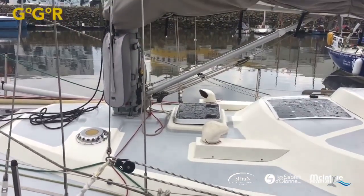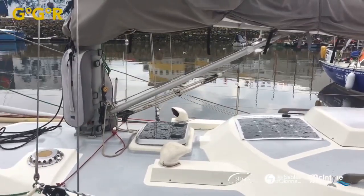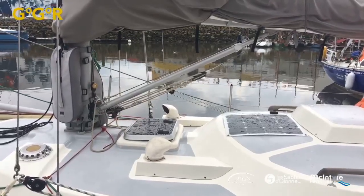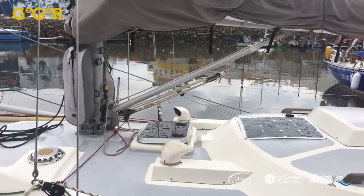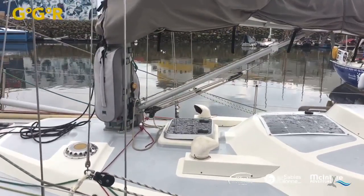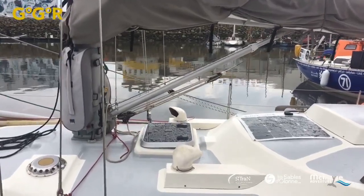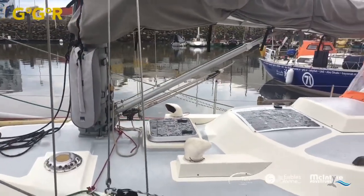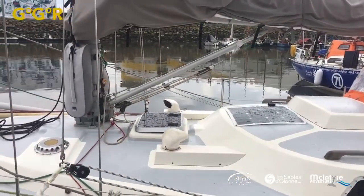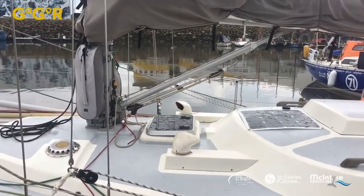He's also got a solid vang. Solid vangs can be good and bad. The big advantage is you don't need a topping lift. In the Southern Ocean, if the boom hits the water when you're rolling, it can be a problem. Tapio on his boat Asteria had a solid vang for the last edition — he's completely removed it. He smashed it five times and his boom was in the water a lot. He's gone for a simple block-and-tackle system. But this boom is quite a lot higher than Tapio's, so it should be okay.